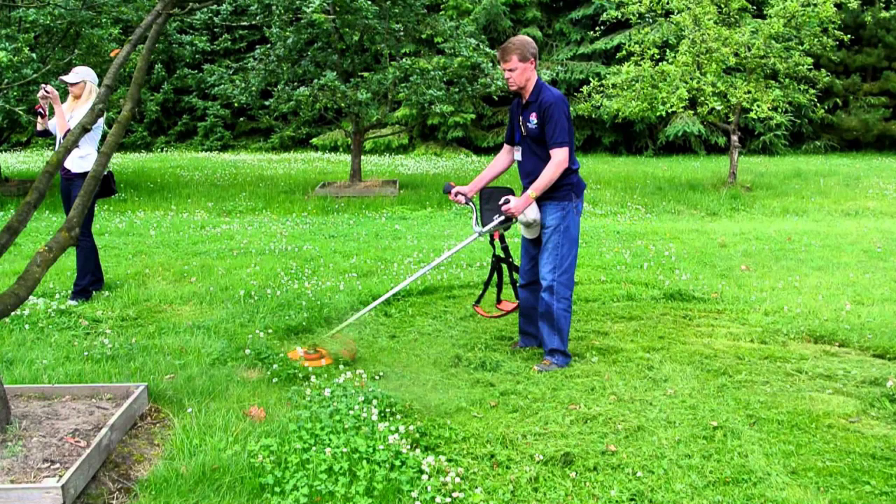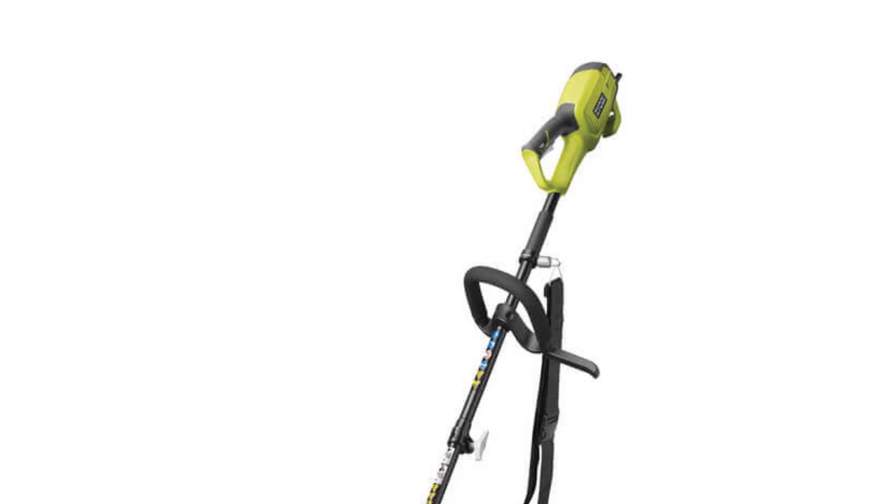If you need a tool to cut thick grass in tricky places or trim undergrowth, our review of the top 5 brush cutters is for you. Let's start with the Ryobi electric brush cutter that boasts an eco-friendly design and impressive power output.